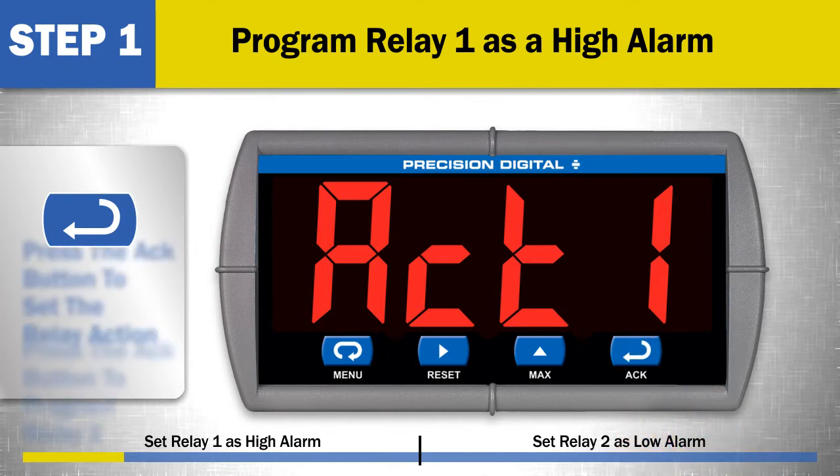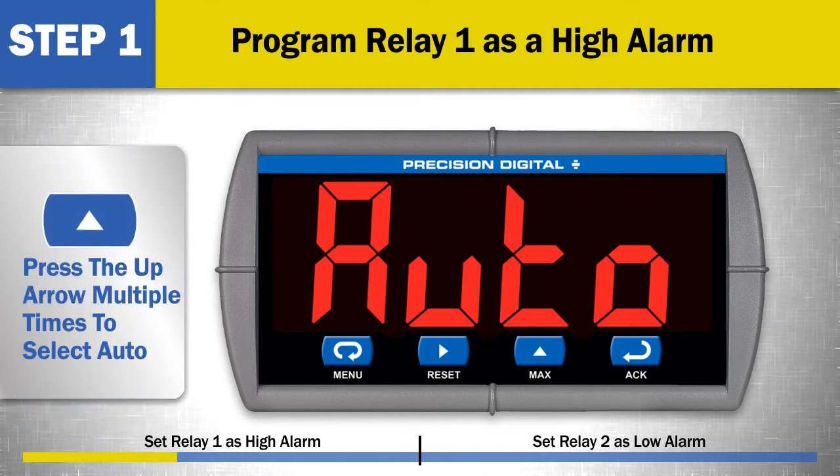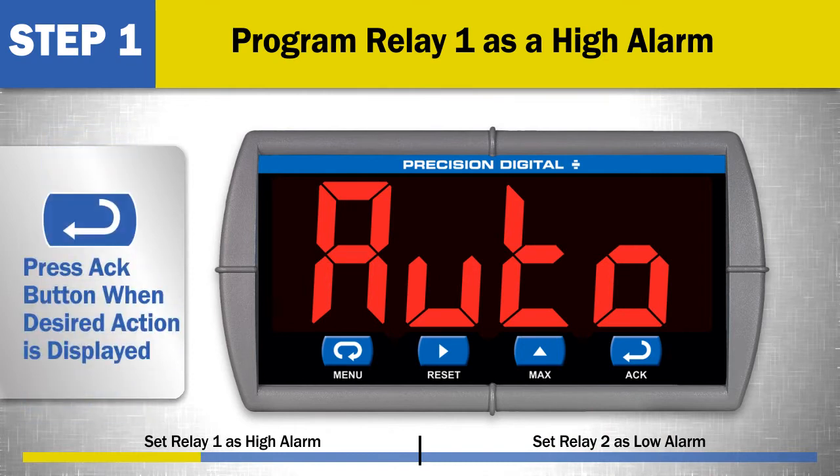At ACK 1, press the ACK button to set the relay action for relay 1. In this example, we will set relay 1 to automatic reset or auto. This is the default value, but if it is not displayed, press the up arrow multiple times to select auto. Press the ACK button when this is displayed.